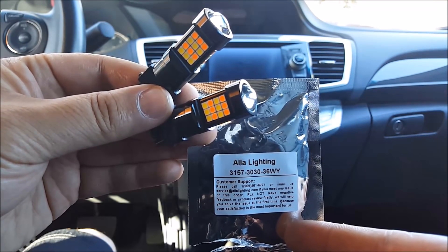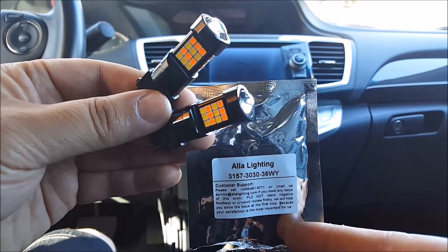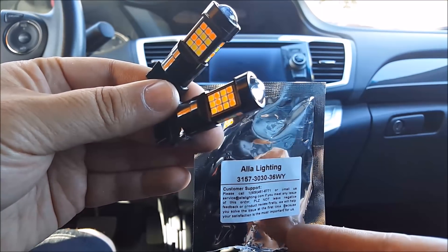Hey, welcome to another episode of DIY Car Mods. My name is Jeff, and today I have a product review, installation, and demo of the switchback LEDs from Alla Lightning.